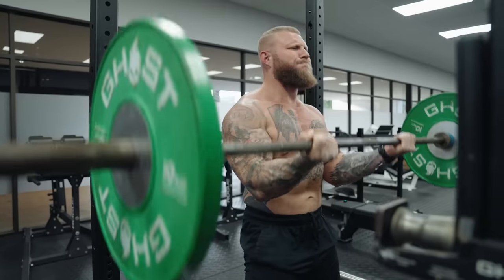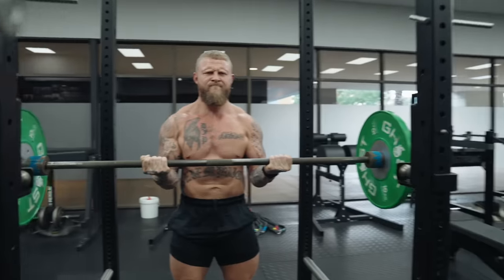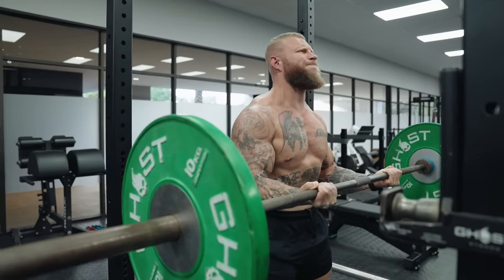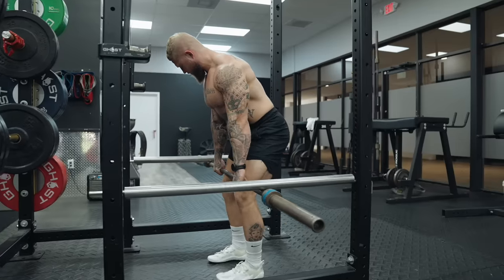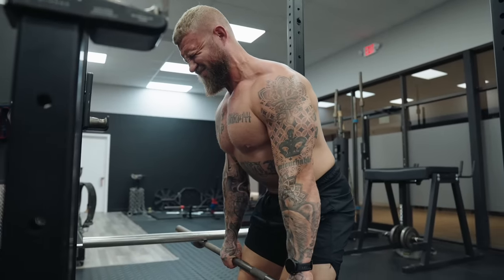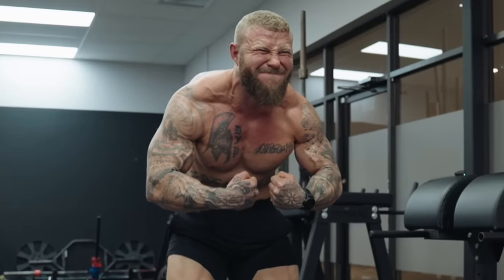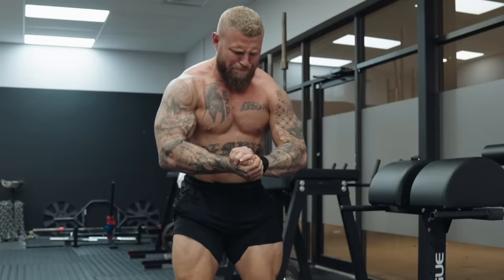He used three forms of isometrics. Yielding isometrics — the eccentric hold — so if doing a squat, you stop and pause for a given amount of time; Bruce Lee did around 6 to 12 seconds, long for an isometric hold, doing it more for strength endurance than maximal force production. Overcoming isometrics is a concentric hold — you take an immovable object and press or pull into it with no movement. Then iso-tension, which is maximal contraction of the entire body, like bodybuilders flexing.